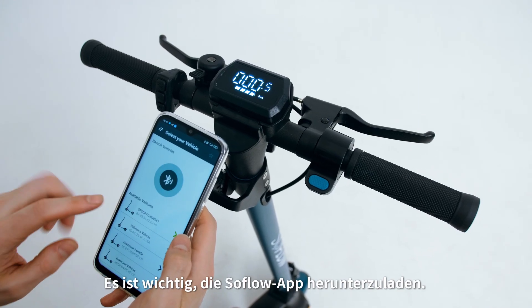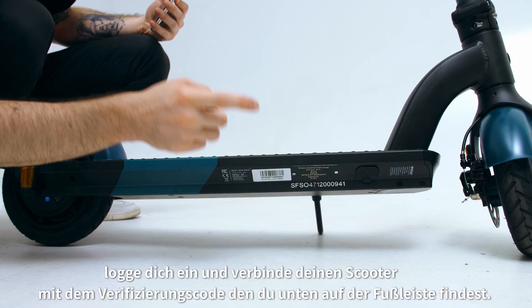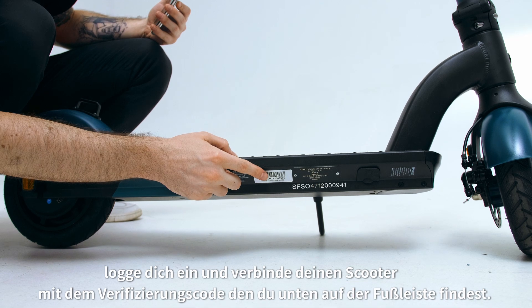It's important to download the SoFlo app. Once downloaded, create an account and log in, then connect your scooter with the verification code on the bottom of the footboard.